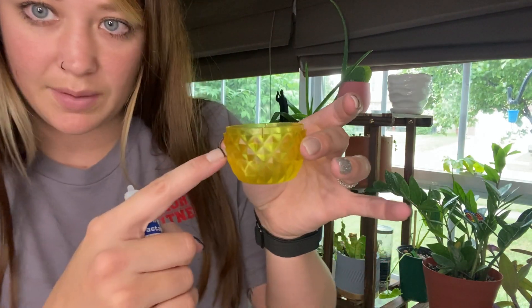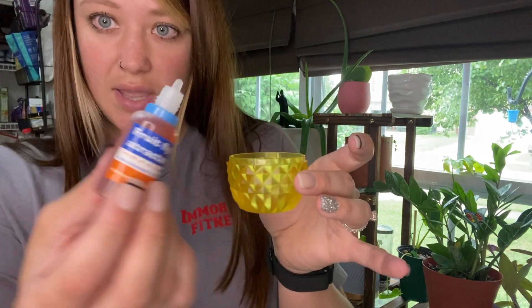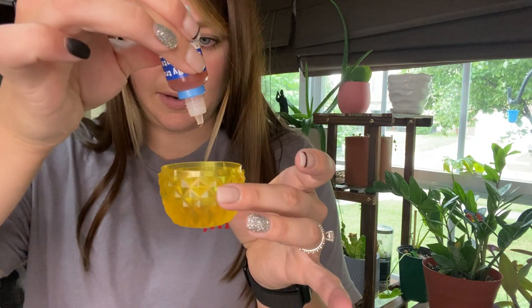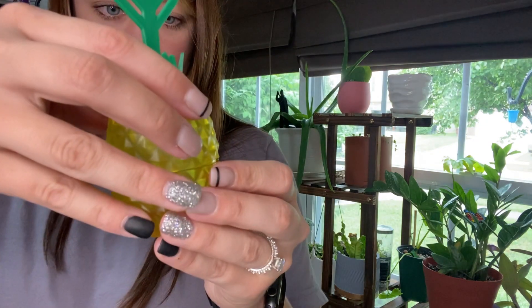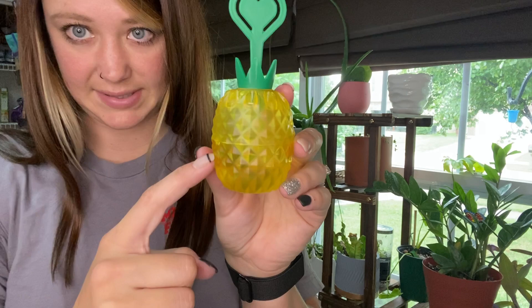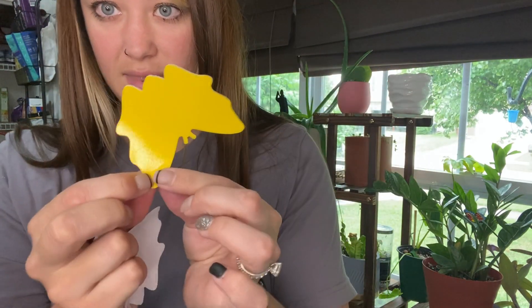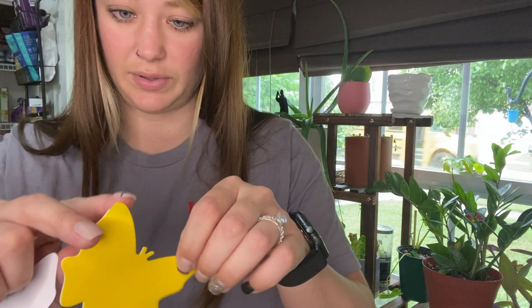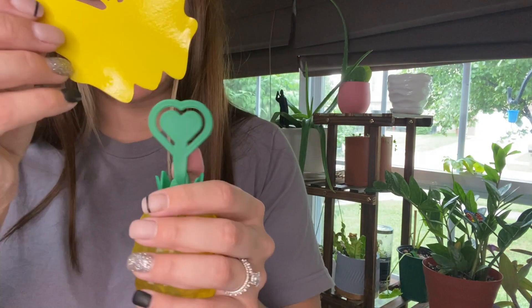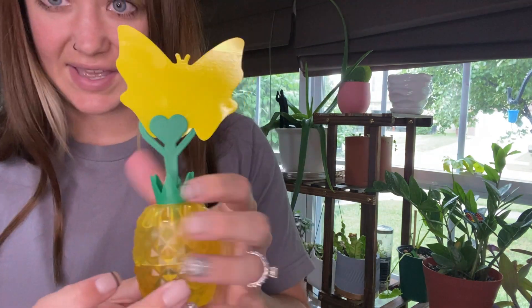What you do is fill the bottom with just a bit of water — it doesn't have to be overly full, you don't want it to spill out. Then you add a few drops of the attractant and put the top on. Peel the backing — the top corners are not sticky so it makes it really easy to hold — and then you just slip this right into this heart.